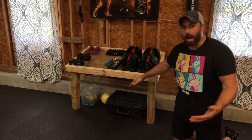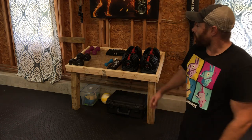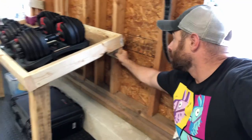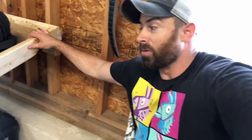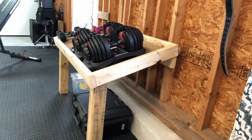We've got storage for odd items and random things underneath. This is perfect for us. All I did on the back side, which you can't see from where the camera is right now, is I fastened it to the wall. I took a two by four, about four feet long, and fastened the whole dumbbell platform right to it. So this isn't going anywhere — you can put as much weight on this thing as you want and it's not going to be a problem.